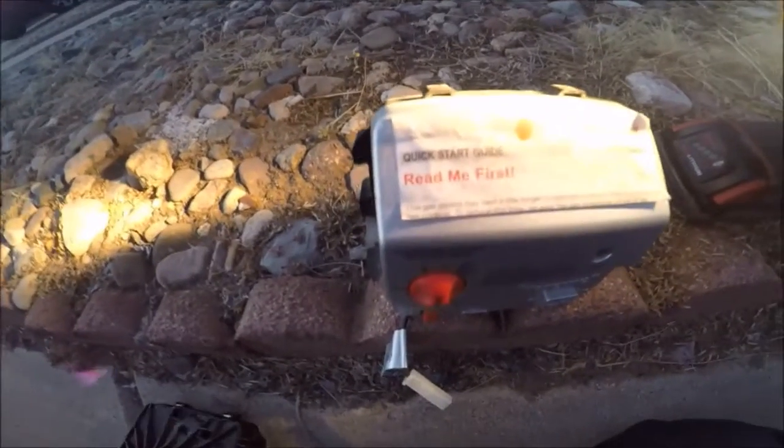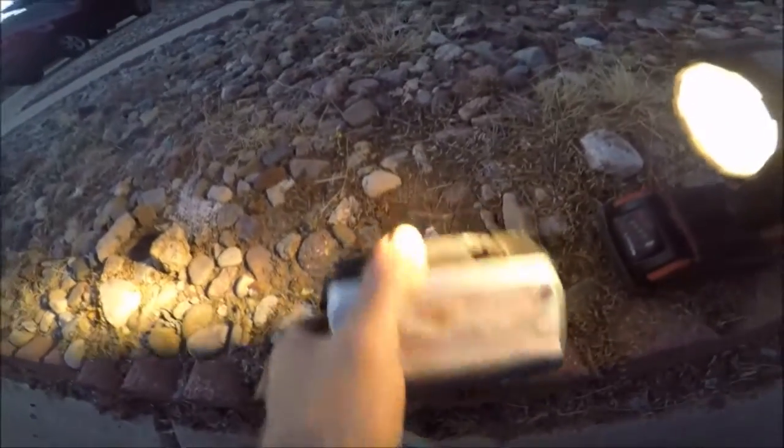This is the Bradford White Honeywell control for the Icon series. I'm trying to get a good view. Now look at this one — here's a new one, it's a replacement. Back to this one.